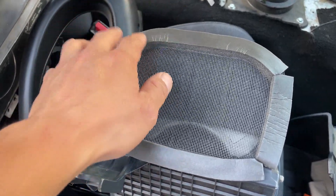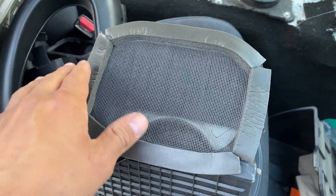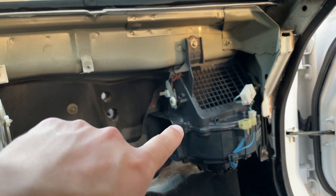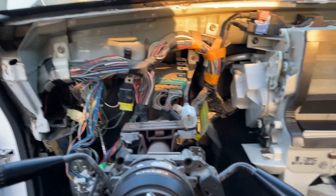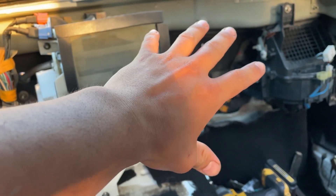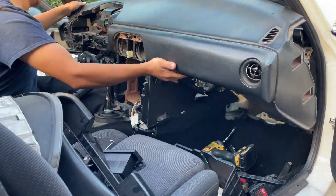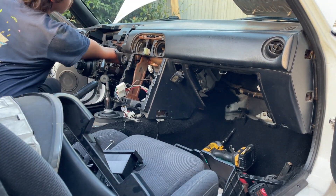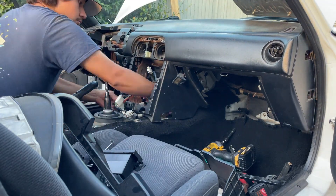I went ahead and put some mesh on and also added new foam — it'll seal up just fine once it's installed. Now I have the blower motor assembly installed and I think I'm ready to put the dash in, because I don't need the dash out to put the AC parts in. I was putting the dash back in because this is my daily driver, but if you guys have all your parts ready, install them first and then install your dash.